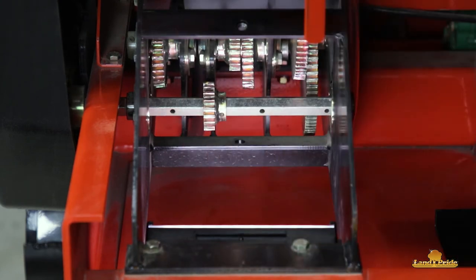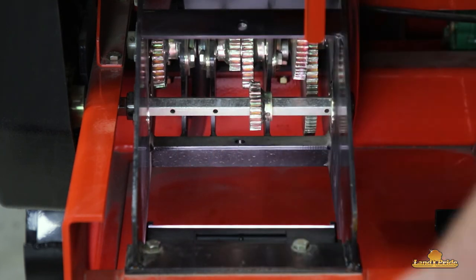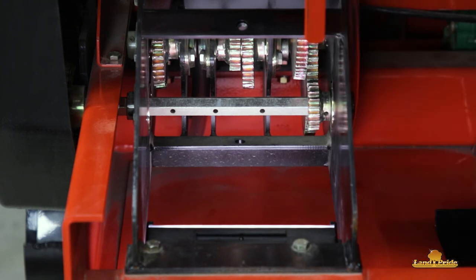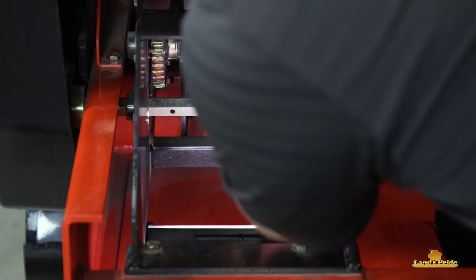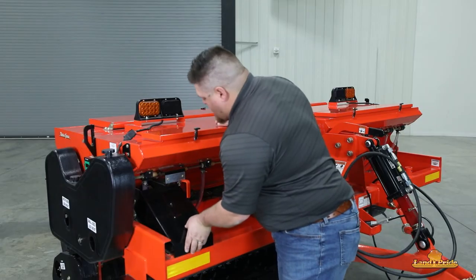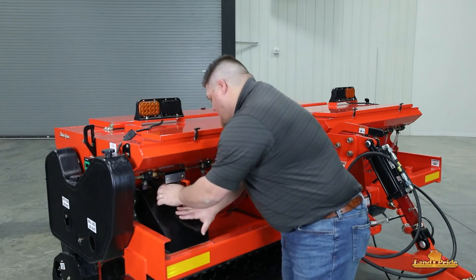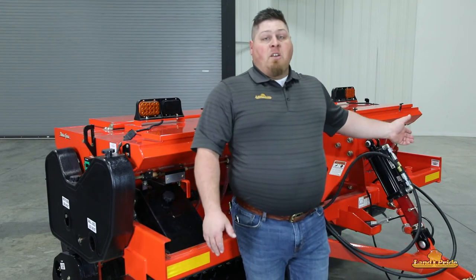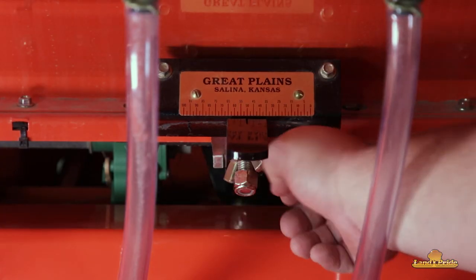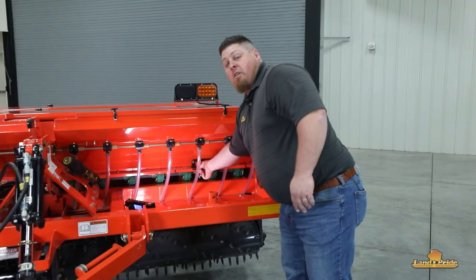The next position puts us in neutral so your box will not move. Next one over is low. The final one is your lower range reduction. Once we've chosen our gear selection, we're going to put our pin back in. We need to reinstall our cover to protect our gears. Now we're going to move to the other side of the unit to set our seed cup rate. We're going to adjust our seed rate handle for our main seed box — loosen our wing nut, move our slide to the rate that we need, and tighten up our wing nut again to make sure that it doesn't move while we're using it.